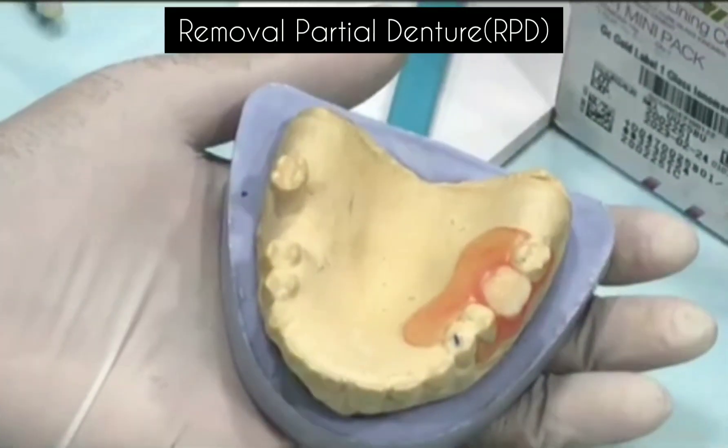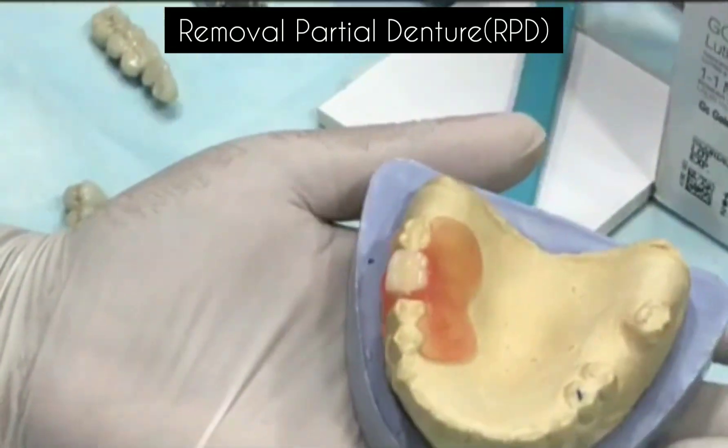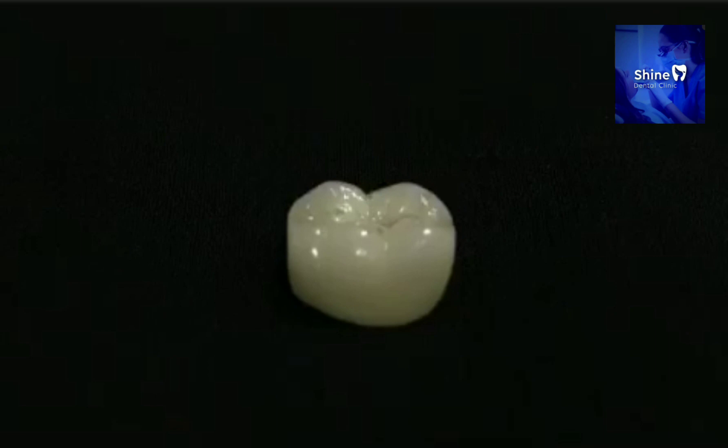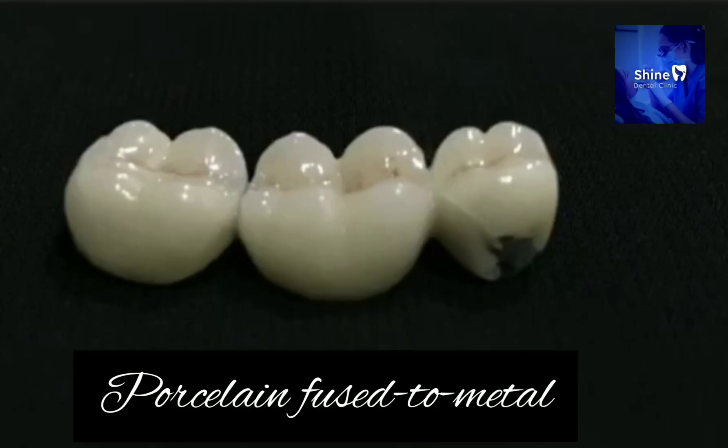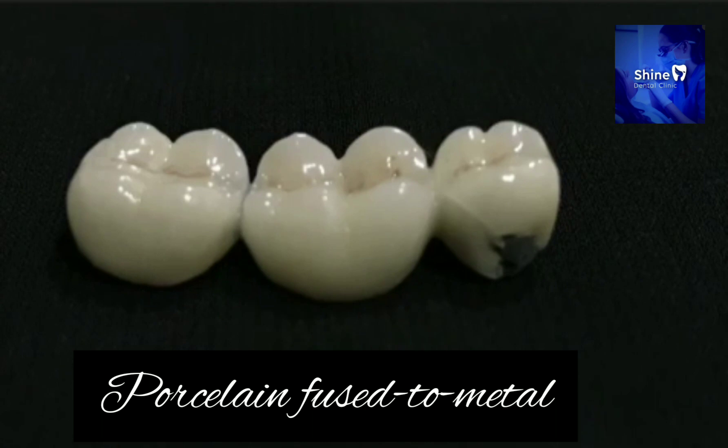And if you don't want to opt for any crowns, you can go with RPD. One disadvantage is that it needs to be removed. With PFM crowns, the inner layer is made up of metal and the upper layer is porcelain. The disadvantage is that the porcelain layer can chip off.